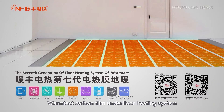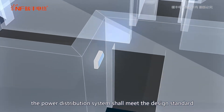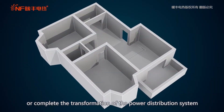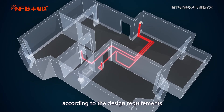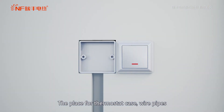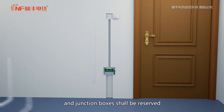Warm Tech Carbon Film Underfloor Heating System. Before construction and installation, the power distribution system shall meet the design standard, or the transformation of the power distribution system shall be completed according to the design requirements. The place for thermostat case, wire pipes and junction boxes shall be reserved.